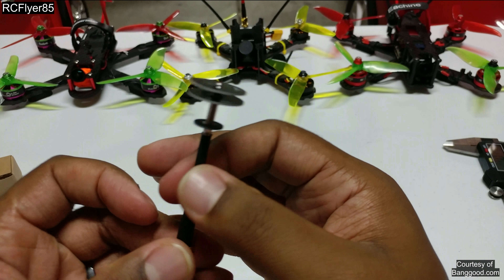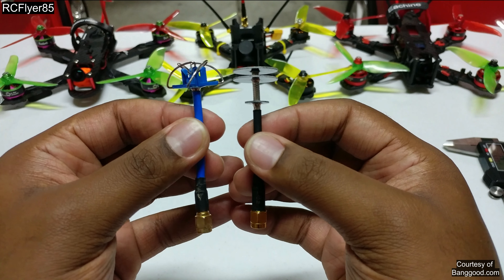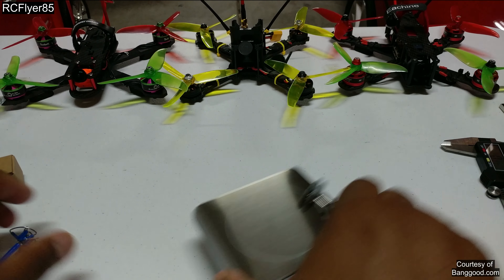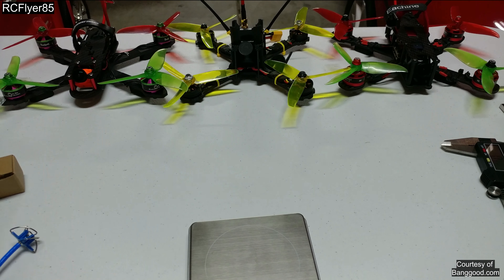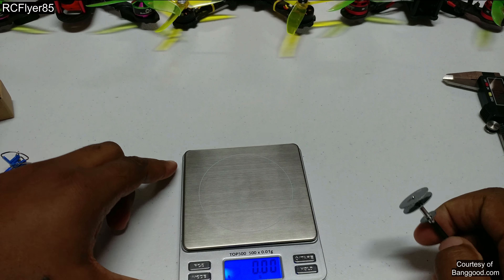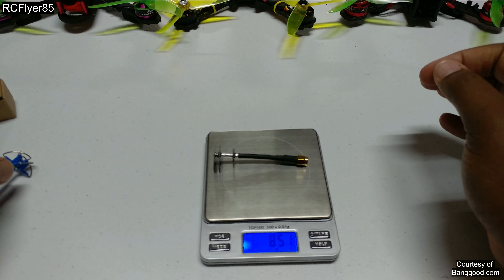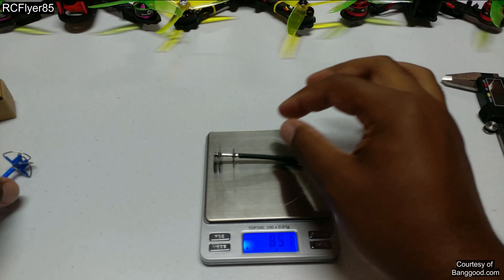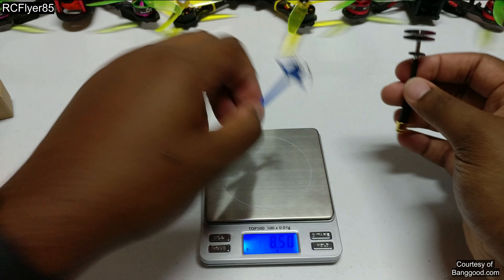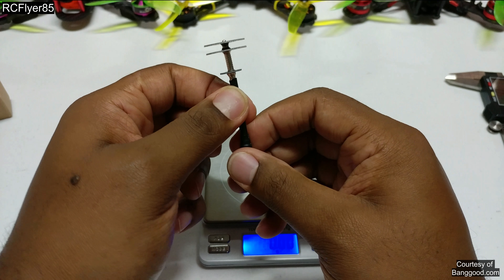This is going to get you as much or better performance than these guys. As you can see, similar height here to the Aomways. And let's go ahead and see what this thing weighs. Weight: 8.5 grams. Aomway: 8.5 grams. Same exact weight, construction — pretty much the same construction.